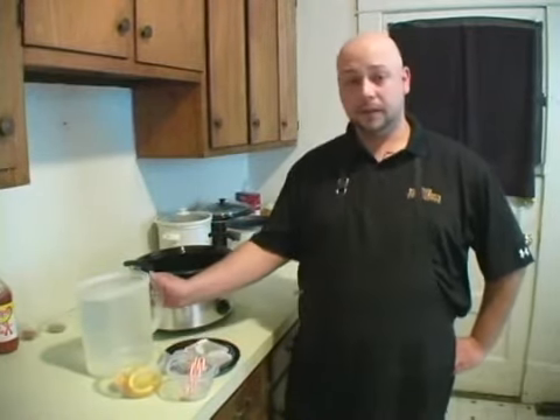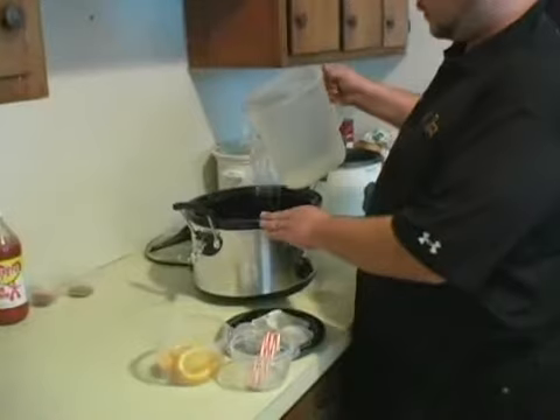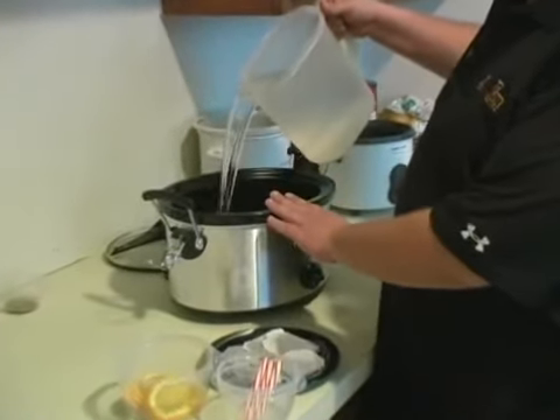Very simple recipe. You take six quarts of water — we've already put in two, and we have four here. So we're just going to go ahead and start with that, throw that in here, and we've got a six quart crock pot.